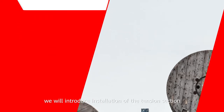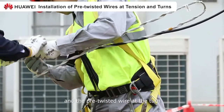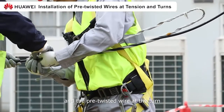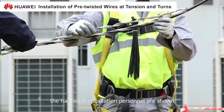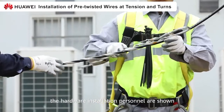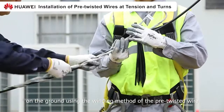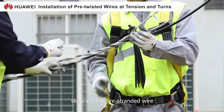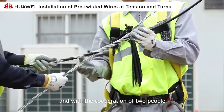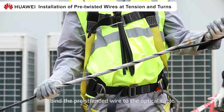First, we will introduce installation of the tension section and the pre-twisted wire at the turn. The hardware installation personnel are shown on the ground using the winding method of the pre-twisted wire. First, separate the pre-stranded wire and, with the cooperation of two people, bind the pre-stranded wire to the optical cable.